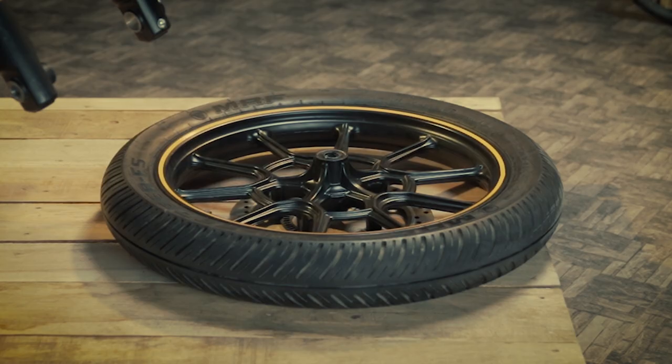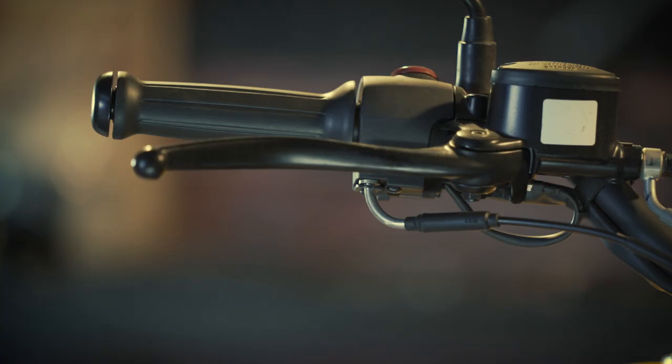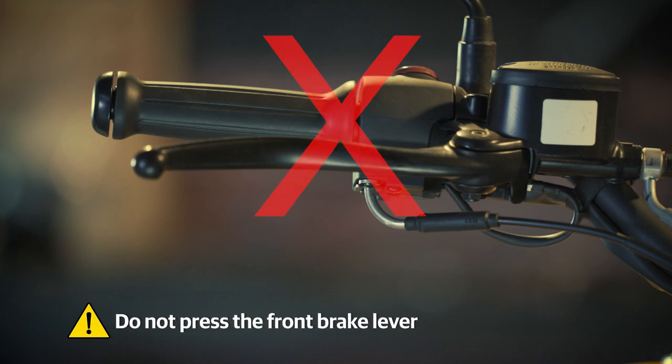Remove the front wheel assembly and remove the spacer from the right hand side and keep it aside. Remember not to place the wheel assembly facing disc plate downwards to prevent any damage on the disc plate and tone wheel. Also, do not press the front brake lever when the wheel is removed from the motorcycle.